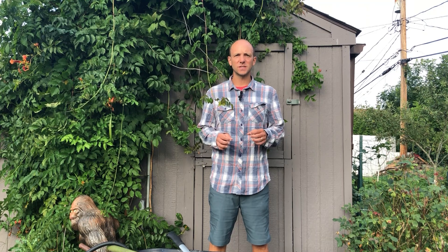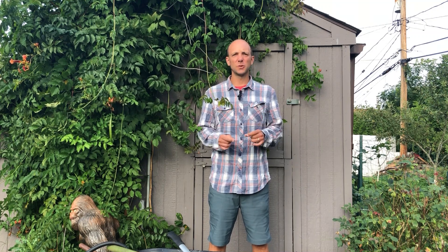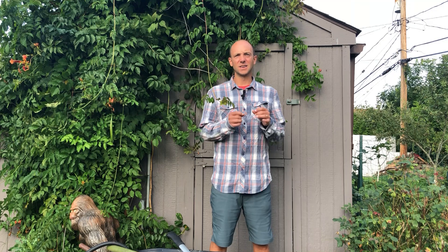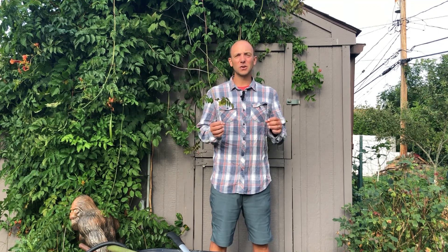Welcome to TheGardeningDad.com's Gardening School. My name is Paul and in today's course I'm going to teach you about the 10 best tools to start gardening, no matter what your skill set is. Whether you're just beginning gardening or you've been doing it for years, these tools are going to provide incredible value without breaking the bank. So let's get started.